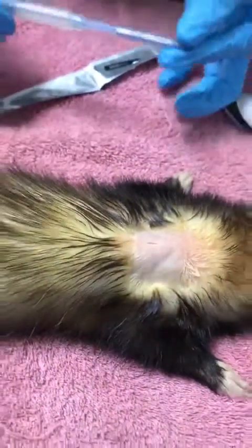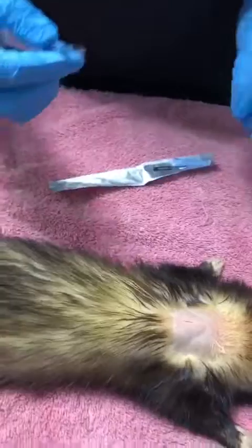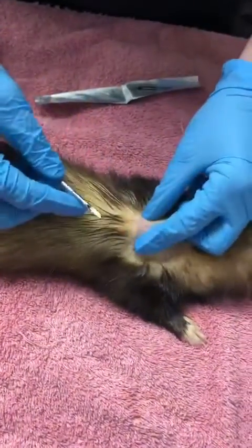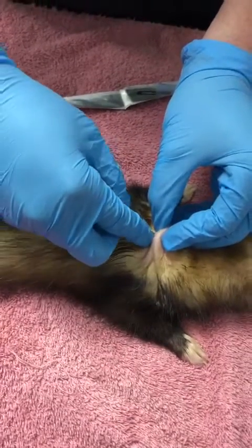This is the needle — it is humongous. So we do ours under a very quick general anesthetic. We've got our hole; we want to lift that up and put our needle into that hole.